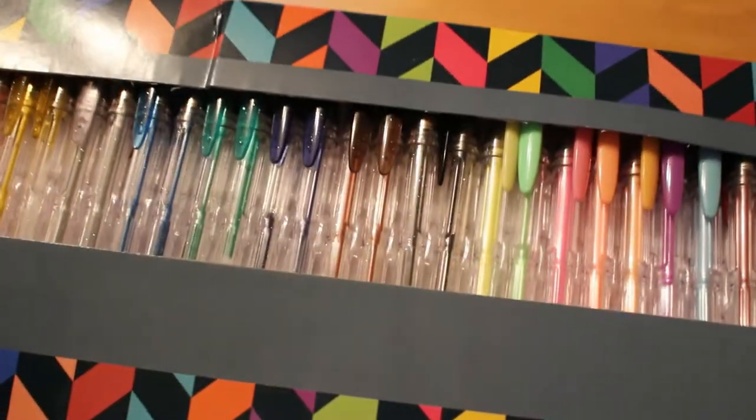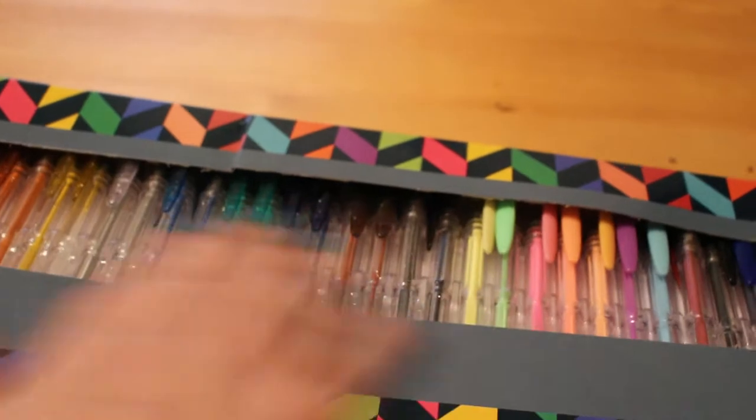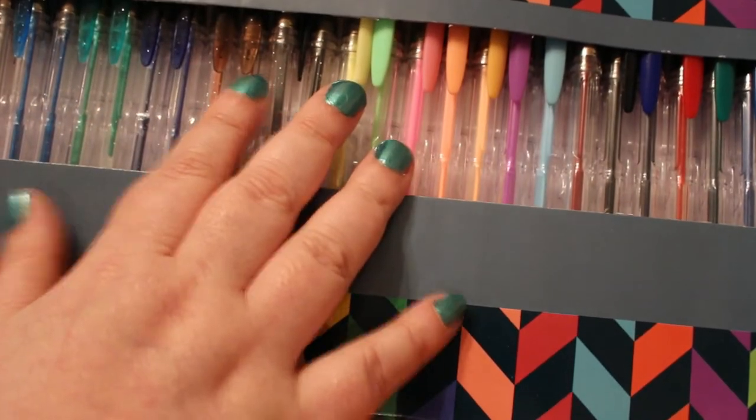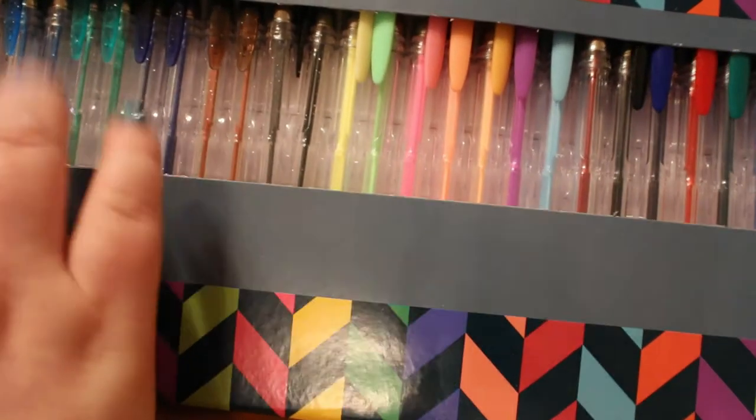I bought a 60-pack of gel pens from Hobbycraft and this was five pounds for 60 of them. There's glitter, metallic, neon, and pastel. I've used these quite a bit and they're really really good — really good value and they work nicely.